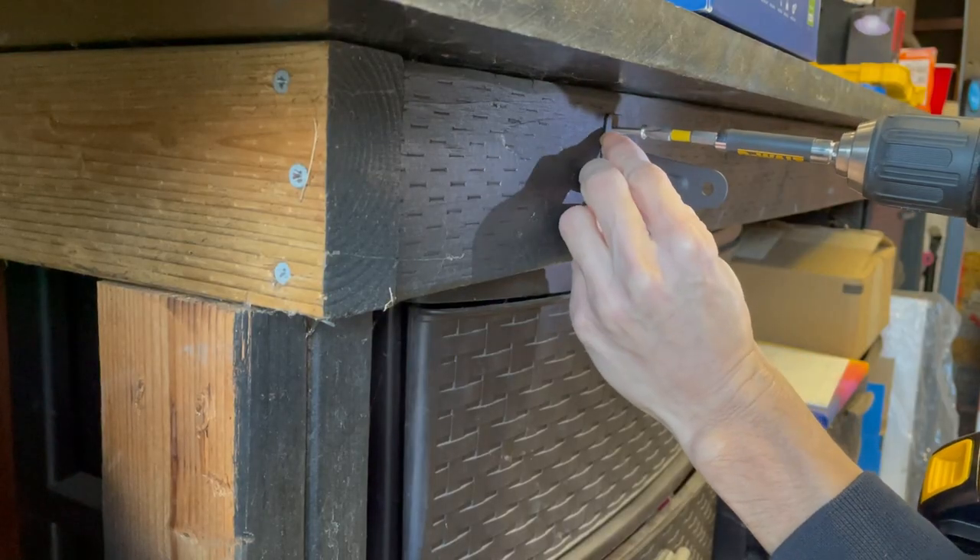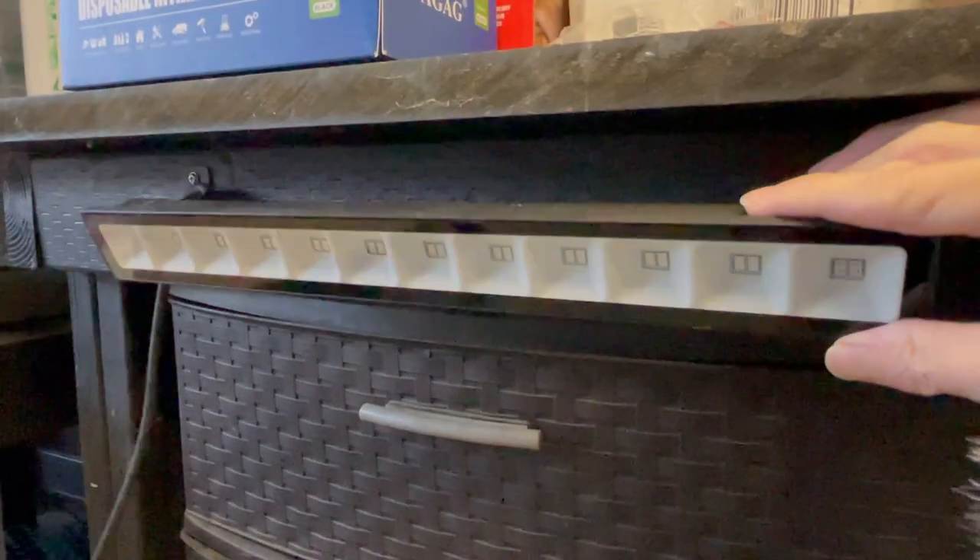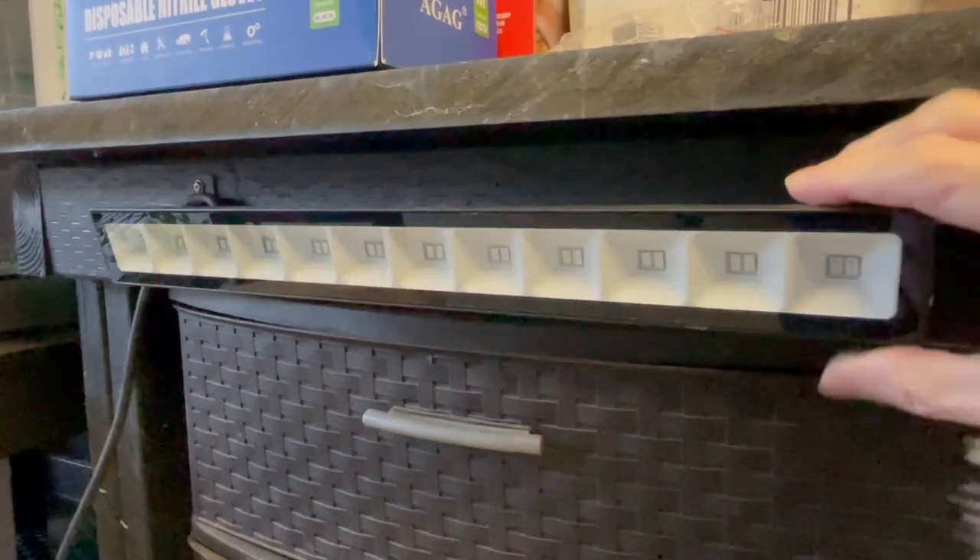It comes with a mounting bracket with a 180 degree adjustable knob. You can mount this on the wall or stake it to the ground. Once it's mounted, you can easily tilt it up or down.